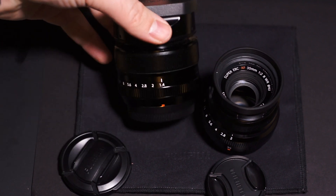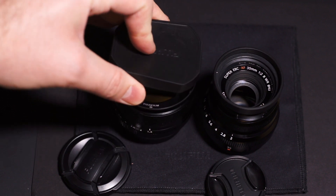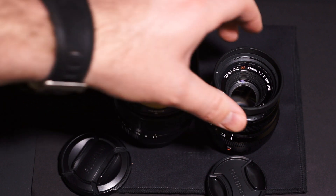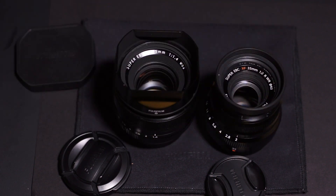The only slight bummer is the f1.4 had a really nice lens hood, while the f2's hood is smaller but does the job fine. Anyway, those are my thoughts on the two lenses from a cost and features standpoint.